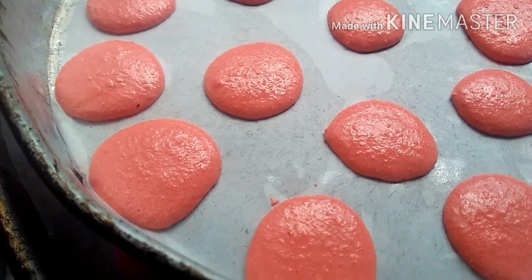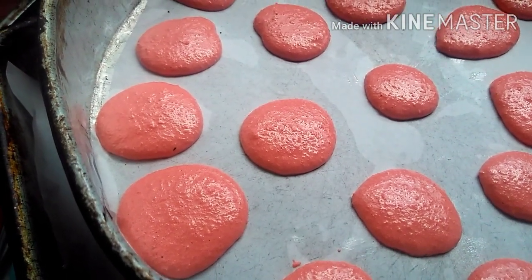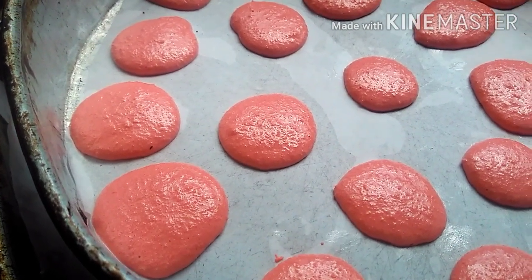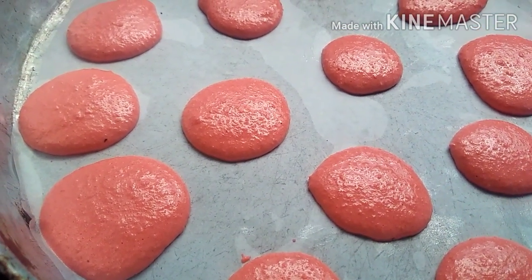After 15 minutes, we'll increase the temperature to 120 degrees and bake for another 25 minutes, or until you press the side of the macaron and it feels firm. The maximum is about 25 minutes.